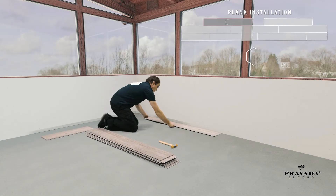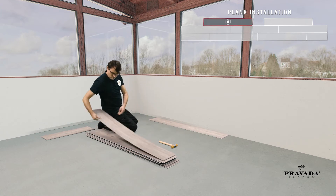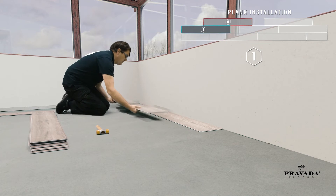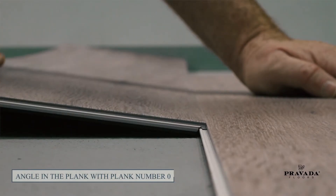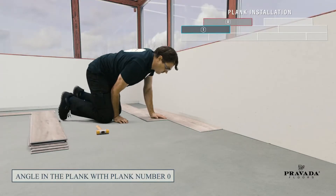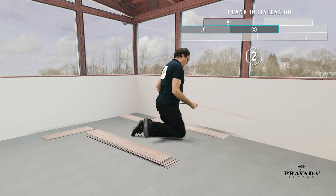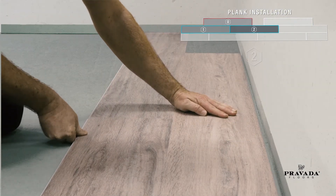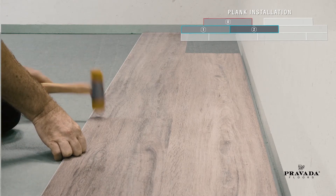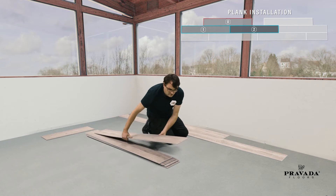First, use a full-length plank and place it against the wall — no need for any spacers just yet. Next, take another full-length plank and angle it to plank zero. This is row number one. Continue with another full-length plank after plank one. Connect the long sides with plank zero at an angle and drop against one. Use a hard PVC mallet to lock and secure the outer corner of the short side first.